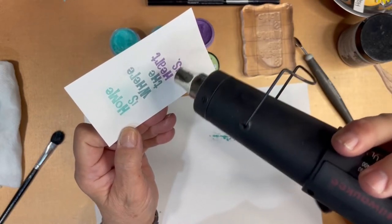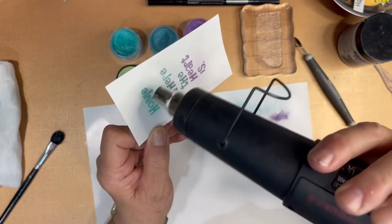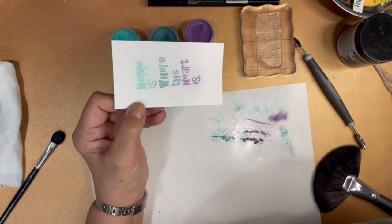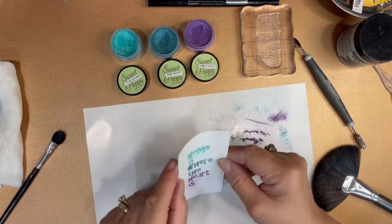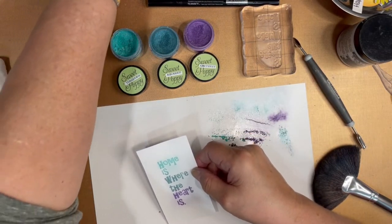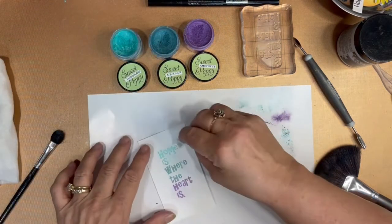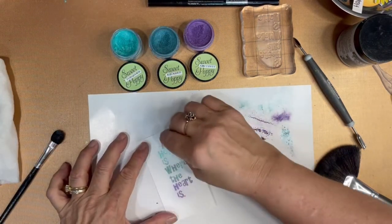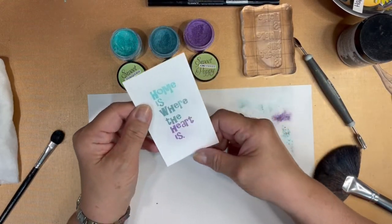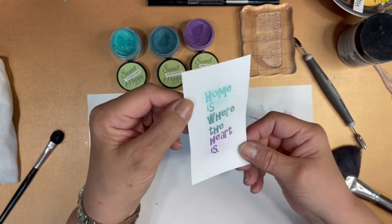The last step in using the bonding powder is, when you have your product affixed to it, you need to heat set it one more time — and that'll make it permanent. Then I take a piece of Swiffer cloth that I use for cleaning at home, cut it in small pieces, and go over the top of it to get some of the mica off places where it really shouldn't be.